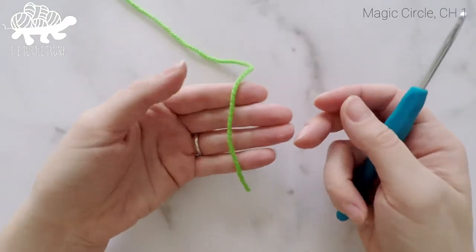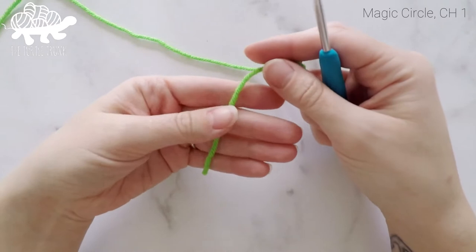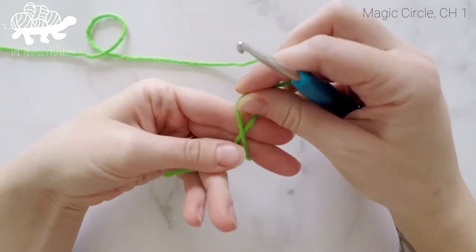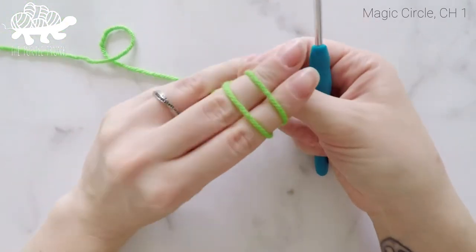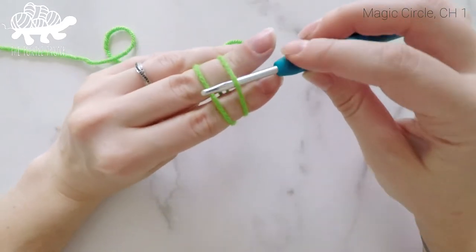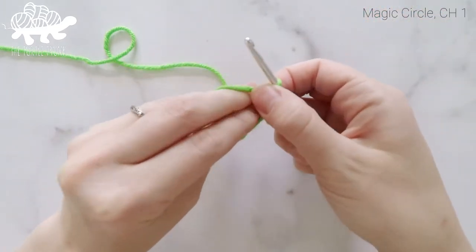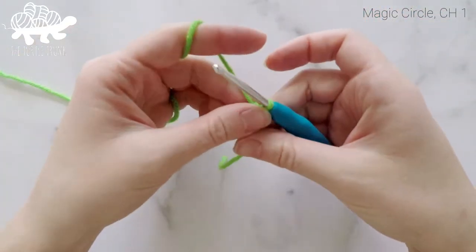We're going to start by making a magic circle. Take the tail end of your yarn and wrap it around your index finger and your middle finger, wrap it around once, and when you come back around, cross it over. Take your hook and insert it under the first loop, grab the second loop, pull it under, flip it up, and then secure your circle with a chain 1.